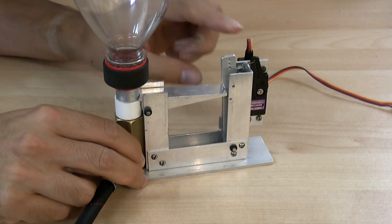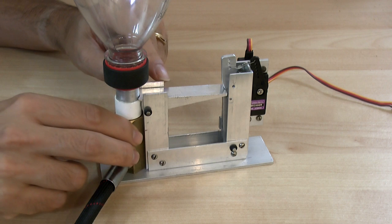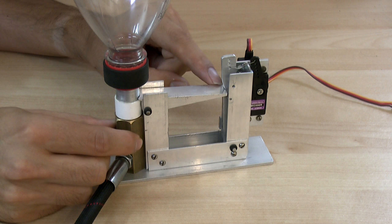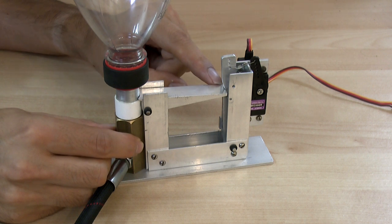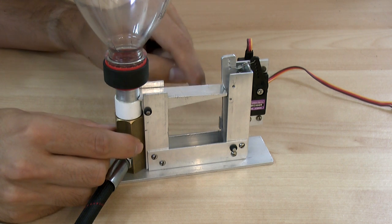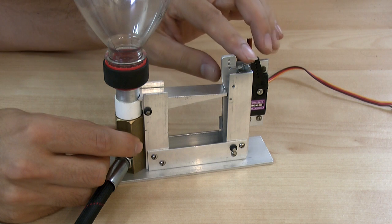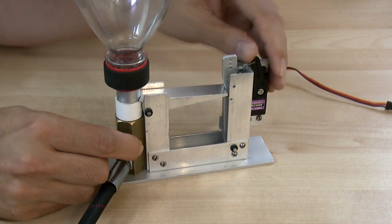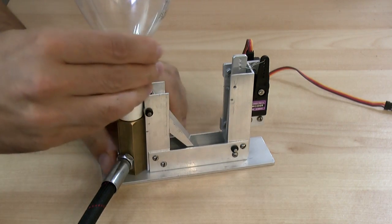At 200 psi there's about 300 N pushing up this way, which translates with this lever ratio to about 20 N pushing down on this side. So that's fairly easy for this fairly powerful servo to release it when it actually moves, and it fires.